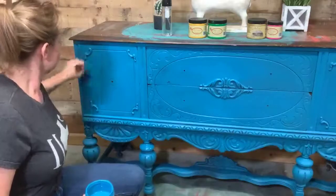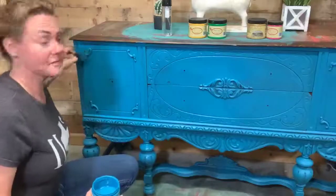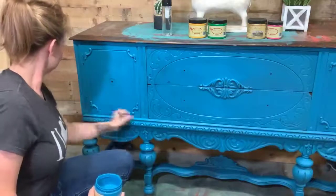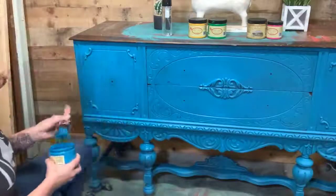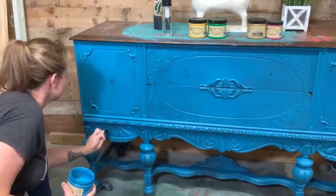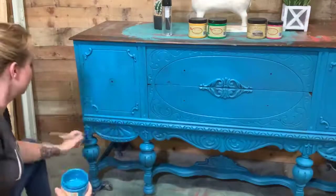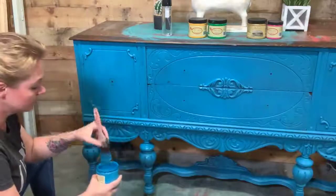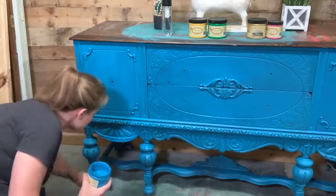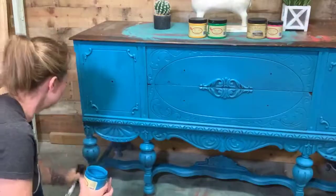I don't have much Mermaid Tail left, come to find out, so you guys are going to get a new color combo today. I've got Peony, Tree Frog, and Colonel Mustard. You guys feel like working with those tonight? Hopefully we can get to all of them.